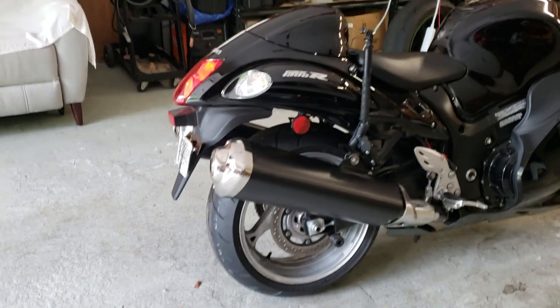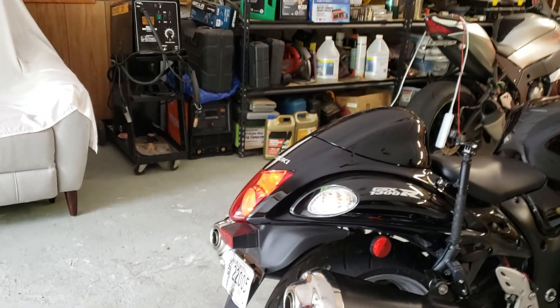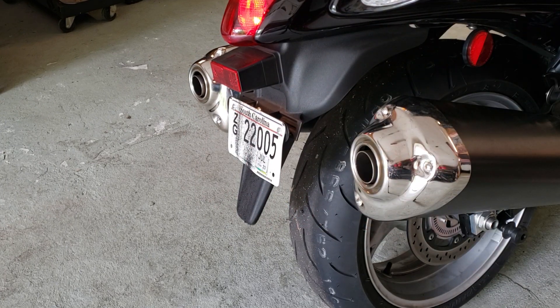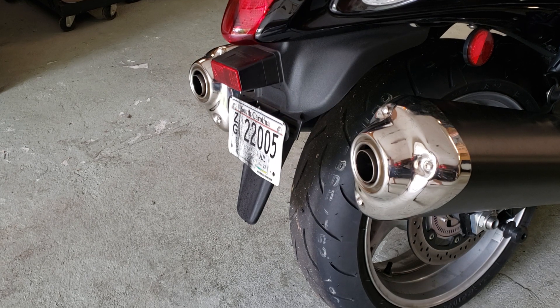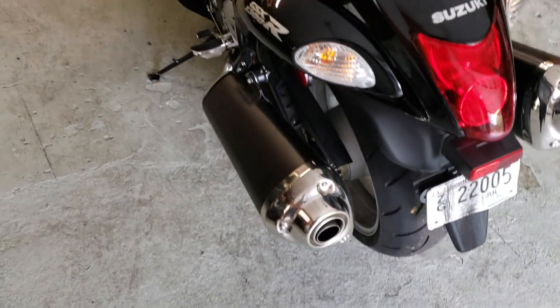Nothing really spectacularly loud about it. I can tell a little bit more loudness. I can tell a lot more airflow is coming through. Look at it. The oil ran up to the top of the engine — let's get a little rev. Oh yeah, I can tell a big difference. It wasn't even in the camera right. Well anyway...